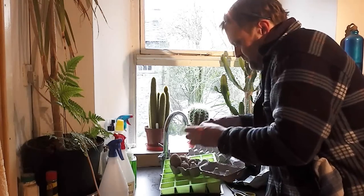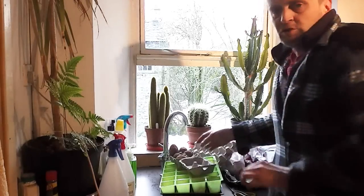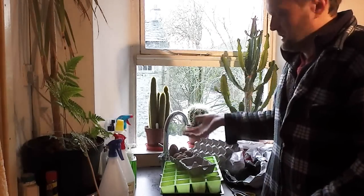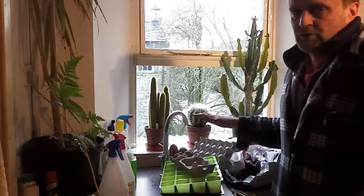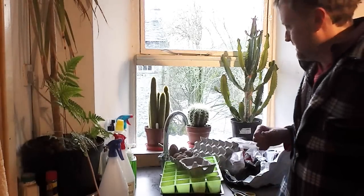Then you place these somewhere as cool as possible but frost-free, and as bright as possible. You don't want them to get too warm because then they'll send out really long shoots, and you don't want it to be dull or dark because then they'll just go searching for the light. Somewhere as bright and cool as possible — like a porch or a cool greenhouse where you can keep the frost off them — is ideal.